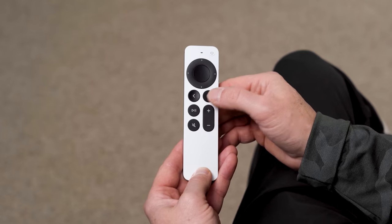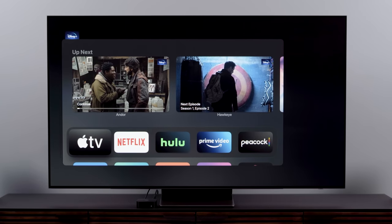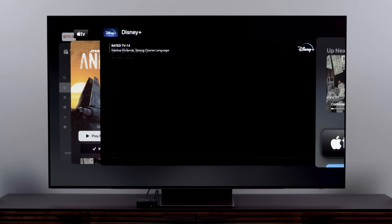If you want to switch between apps quickly, just double tap the Home button. You get a row of the most recent stuff that you watched, and you can just swipe and select the next thing over.